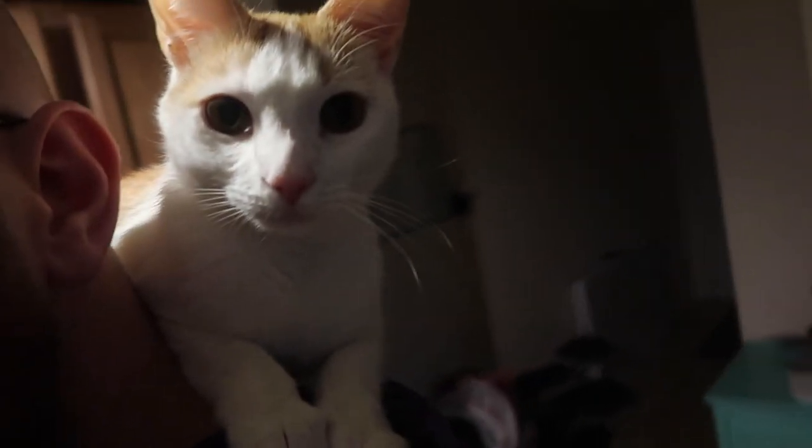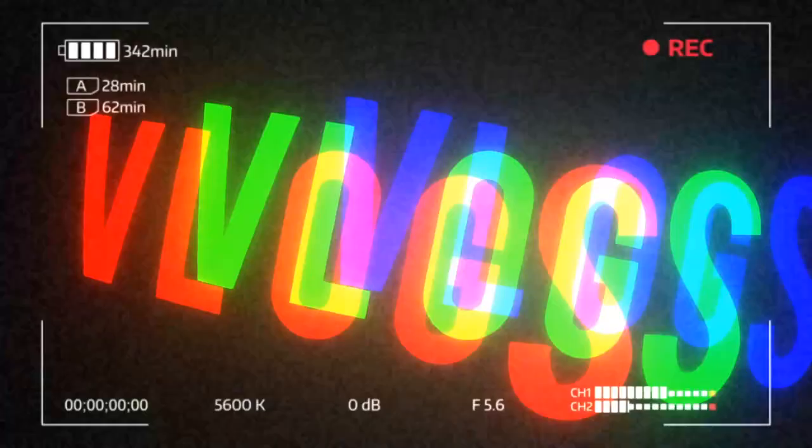Hey kids, welcome to the video. I got a cat on my shoulder and we're going to talk about the wing. We're going to talk about wing design.